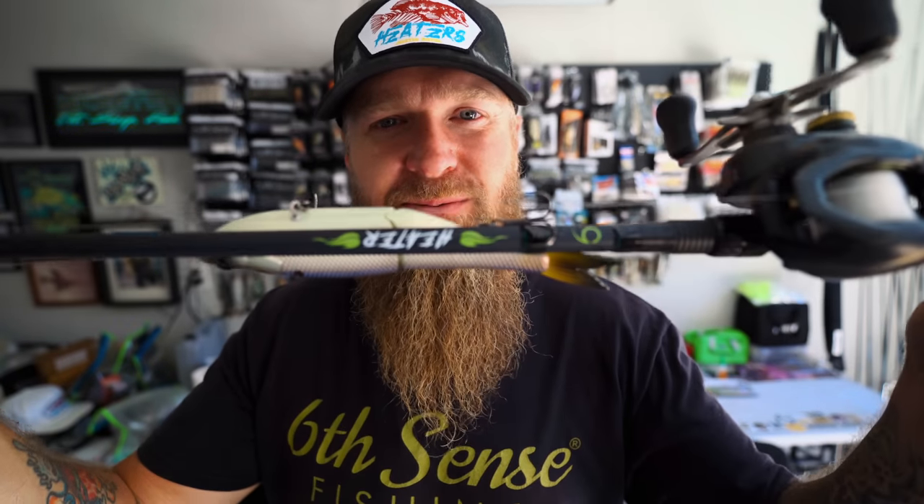Thank you for the engagement here lately - the channel is growing fast and I'm extremely excited to have so many new faces. If you're new around here, welcome. If you're watching and you're not already subscribed, just click that button - help us grow this beast. We're trying to grow this dragon egg into a full-blown fire breather, and the Swimbait Special in the Heater Series is just the next step in the evolution. We have a lot of new stuff coming behind the scenes - make sure you're subscribed and kick those notifications on.